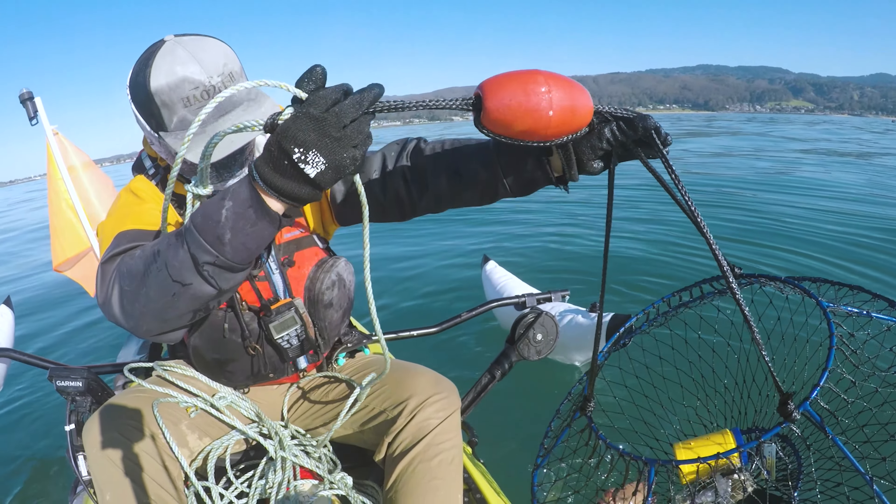The crab looks about done. I'll take some tongs, remove them, and put them on a plate. Wow, look at that beautiful red color! We're just gonna let these guys cool off a little bit.